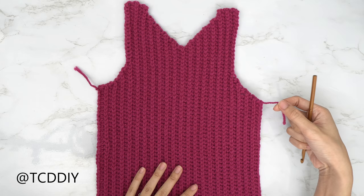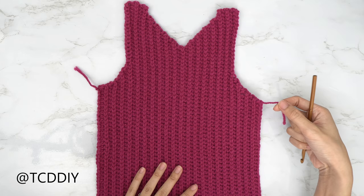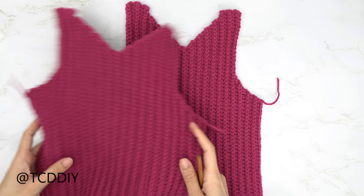I've finished the rest of my underarm portion, done a chain up of one, and cut. Now we're going to do one more panel that is exactly the same. Get that done and meet me back so we can seam our sides and shoulders together.